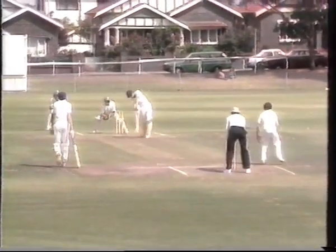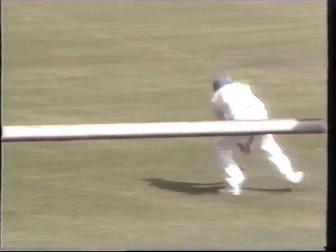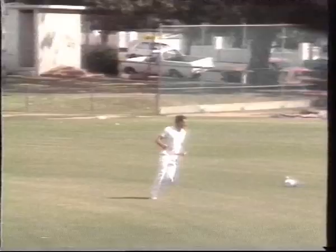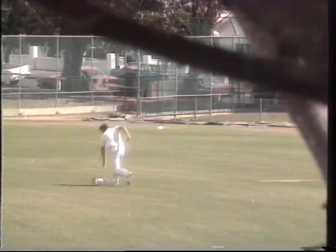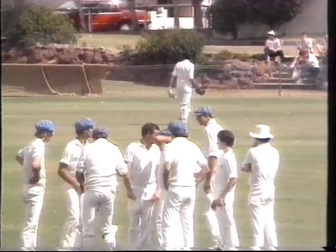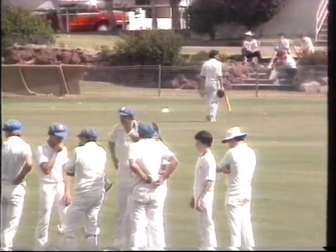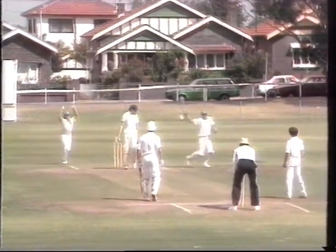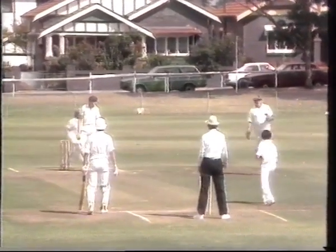Highland continued on after lunch, on his way to a very valuable 81. But the young 14-year-old spinner Hale struck another vital blow, as Highland holed out to Wrynn in the deep. Maybe the end of the road for the club's leading run-getter Barry Highland — the end of a great career. But worse to come: next ball Lee Deller goes caught behind by Lamb off Hale, although he didn't seem all that impressed.